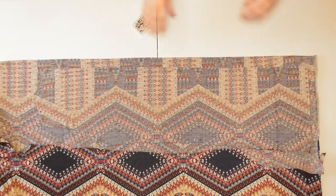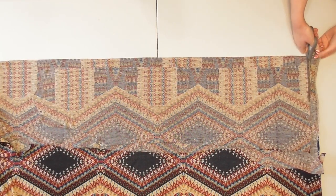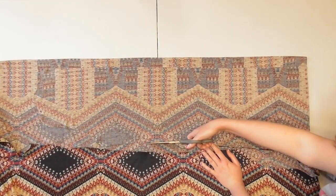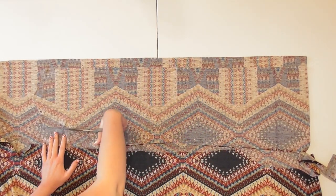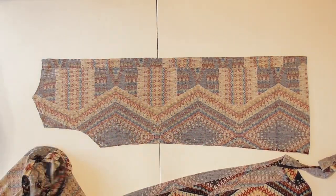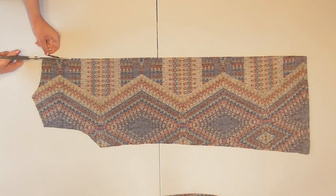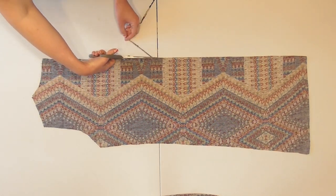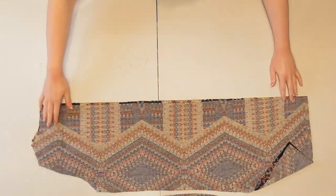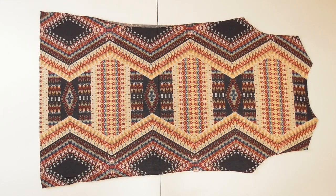Pin the fabric down to cut out the front cardigan pieces. Cut a straight line across that two-inch gap in the fabric, then follow along the shape of your back cardigan piece by cutting along the bottom, up the side, and along the armhole, shoulder, and neckline — again cutting straight across that little gap in the fabric. Unpin and remove the back piece, then cut right along the folded edge of the fabric all the way from the neckline down to the bottom edge. When you unfold it, you'll have created two separate pieces for the front of your cardigan.